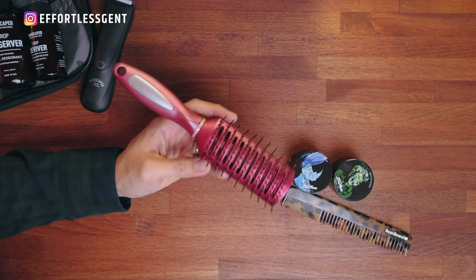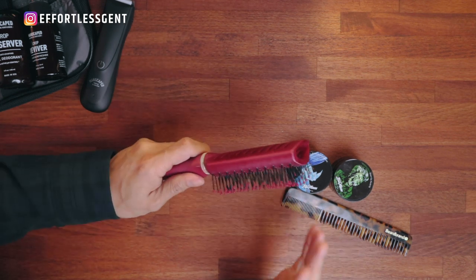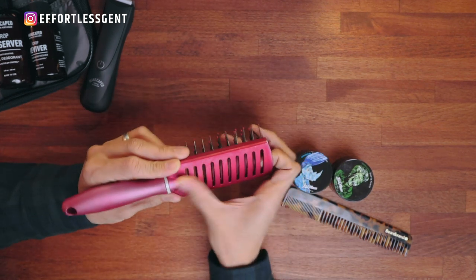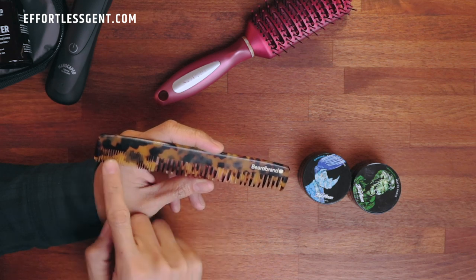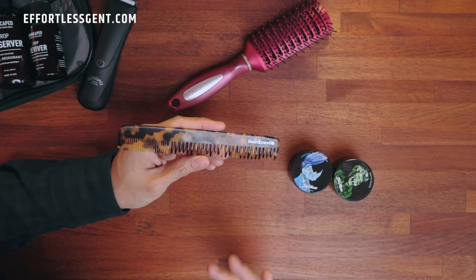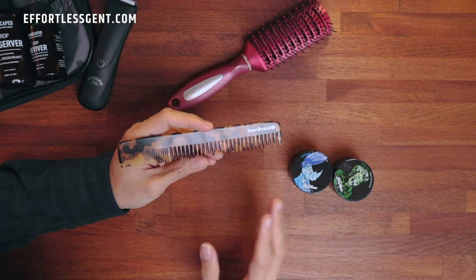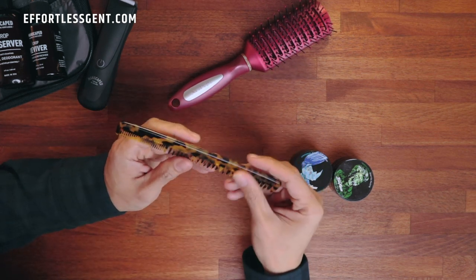Why don't we move on to hair stuff? I always bring a hairbrush with me. This one has teeth that are very spread apart and venting in the brush itself, which helps when you're blow-drying and styling your hair. This is a beard and hair comb from Beardbrand. I don't have a beard, so I use it on my hair. There are two sets of teeth — one closer together and one further apart, so I can use both sides depending on what I need. The comb is really high quality, made from cellulose acetate, which doesn't snag your hair. The tips are rounded, so it's very smooth and easy to control.